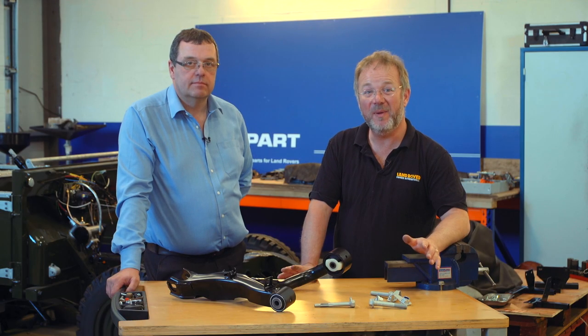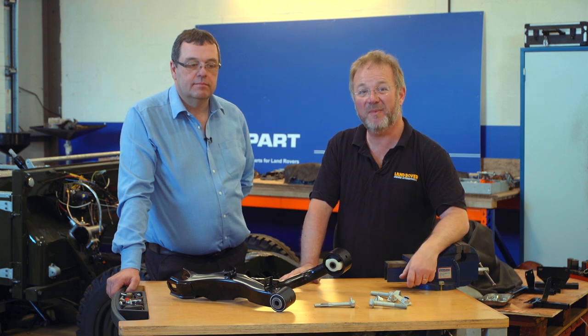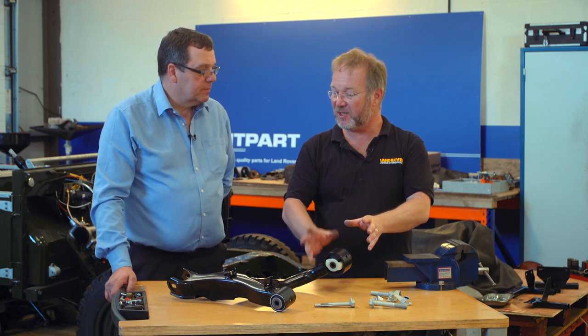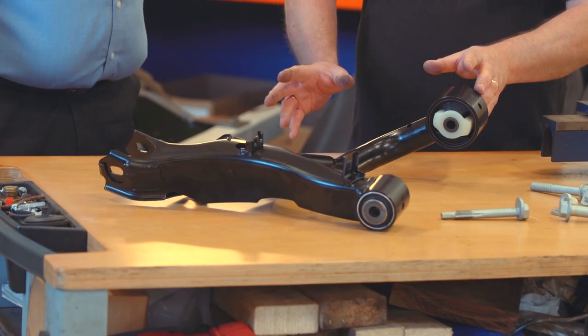Hello, my name is Danny Hopkins and I'm here at Brit Park in Shropshire with Managing Director Paul Myers. Hello Paul. Hi. What we've got here is a wishbone — I believe it's a wishbone for a Discovery 3, 4 and Range Rover Sport.